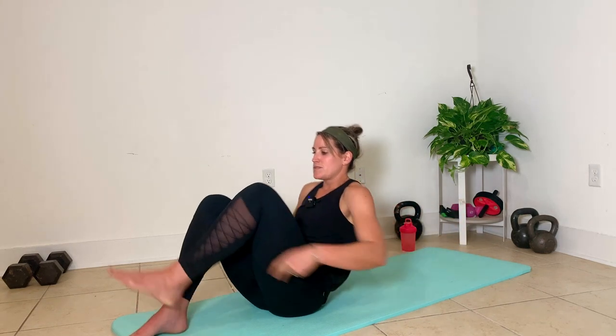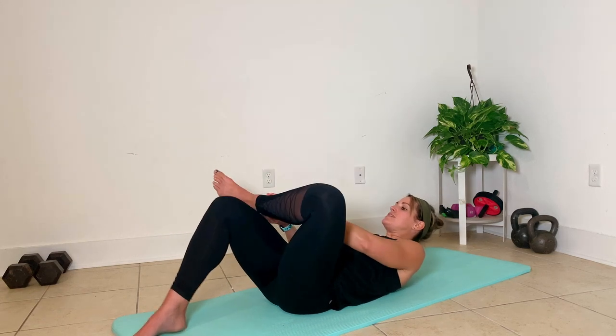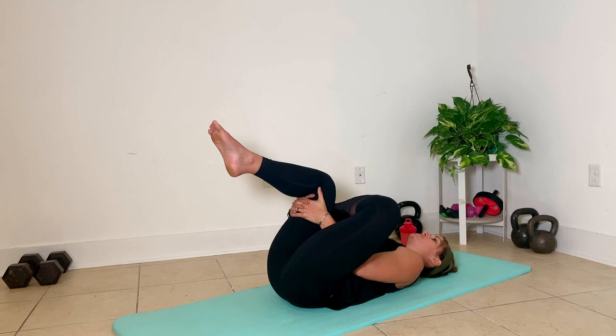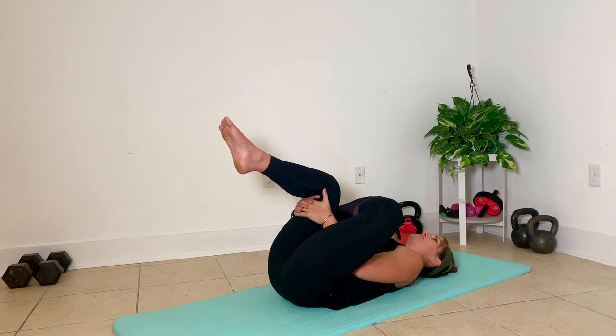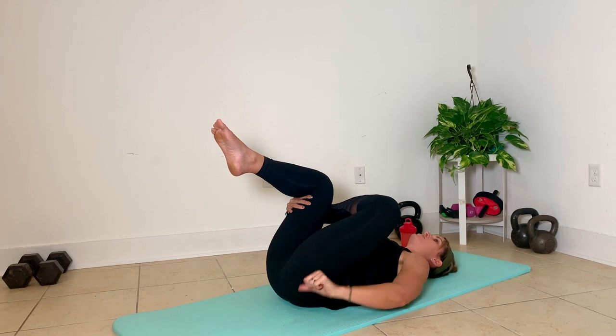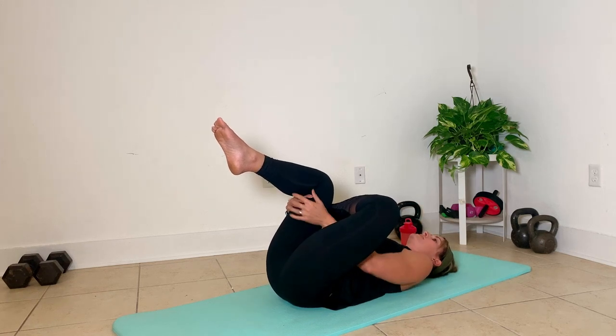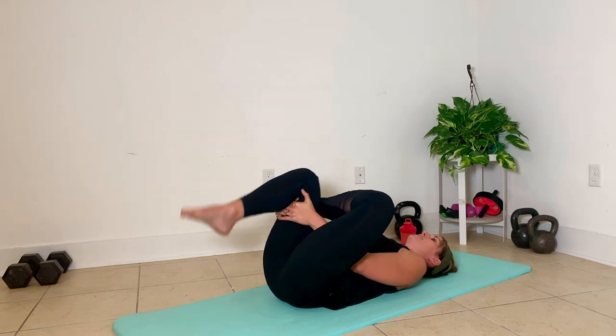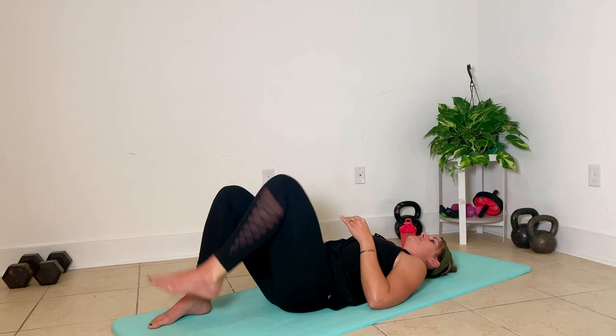We're going to peel it on back into lying triangle stretches. I'm going to cross my left leg on top of my right knee, pull that up, relax your upper body, pull and stretch. You want to feel this right in here — that's where you're trying to pull that space out, opening in the hip joint.